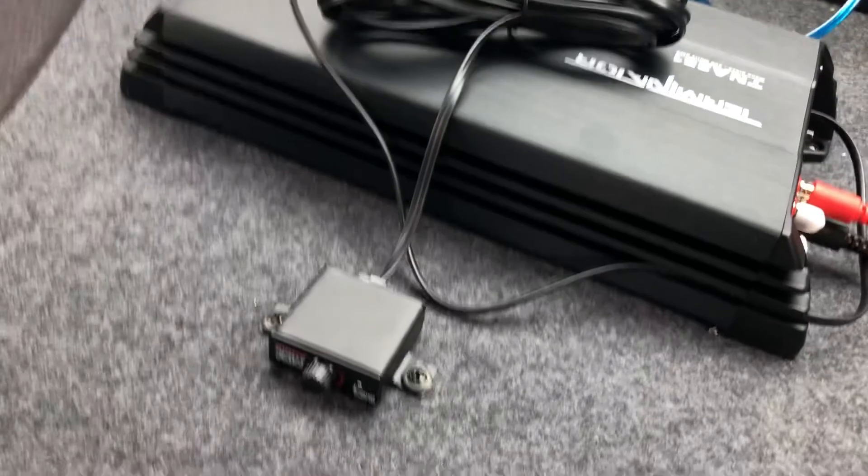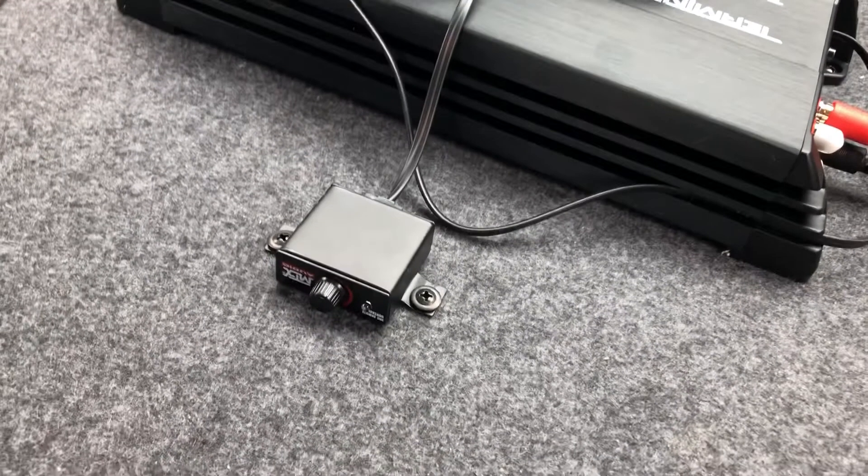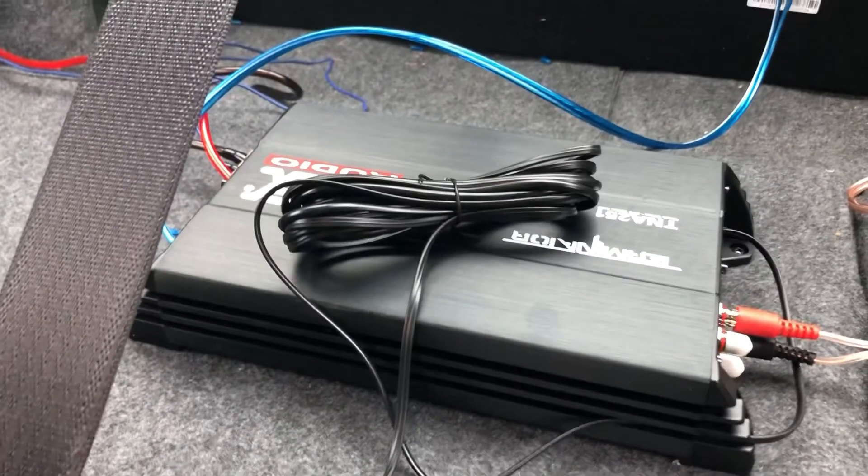You don't want to have people stepping on it because it could damage the wires and the connections. So here I'm just gonna kind of go slowly around the amp — you can pause it and see how the different wires are connected.